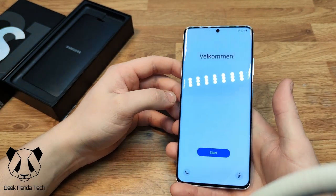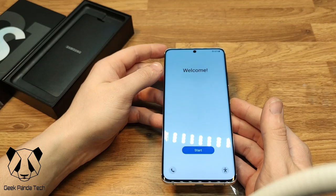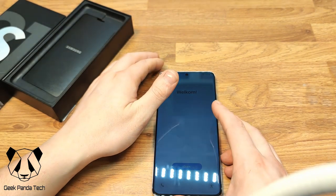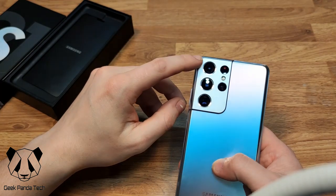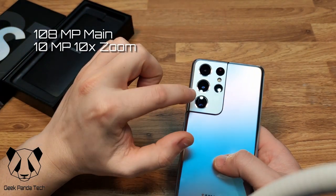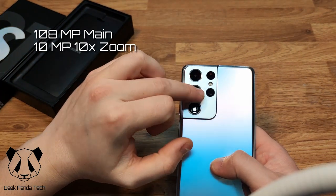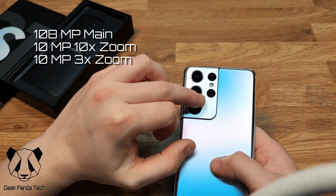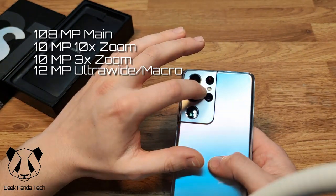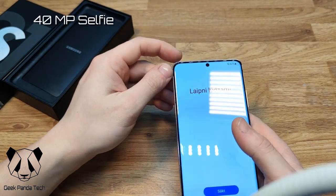It has 256 gigabytes of storage and 12 gigabytes of RAM. Samsung have ditched SD card support with this model. The phone supports 5G. Moving on to the cameras: there's a 108 megapixel main camera, a 10 megapixel telephoto with 10x optical zoom via a periscope lens, another 10 megapixel telephoto with 3x optical zoom, and a 12 megapixel ultra-wide. There's also laser autofocus on the back and an LED flash, and a 40 megapixel front-facing selfie camera.